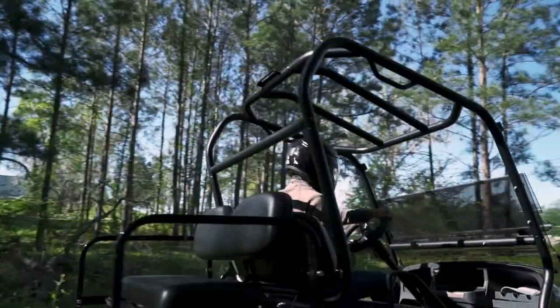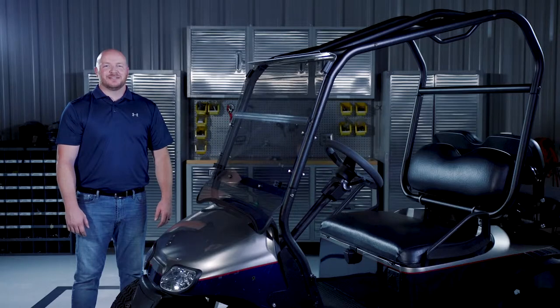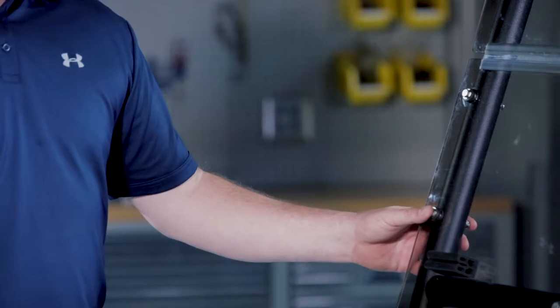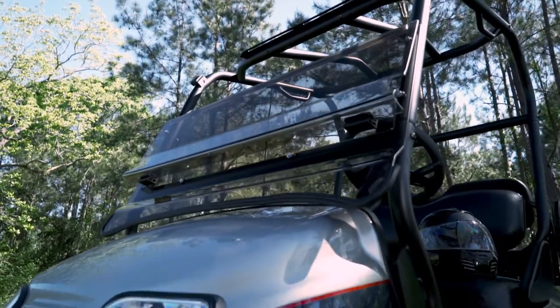This fold-down windshield is made exclusively for the Jake's Baja Cage system. Made of quarter-inch acrylic, this windshield bolts directly to the Baja Cage using stainless steel hardware. The rubber bushings included help give it a snug, vibration-free fit.